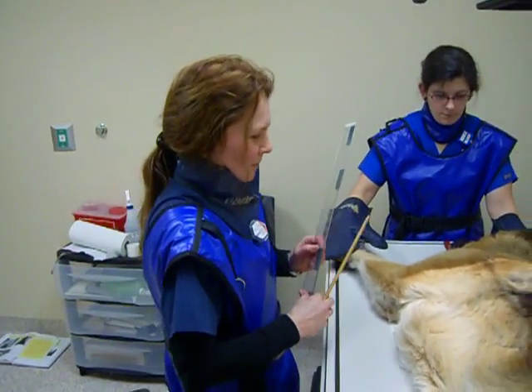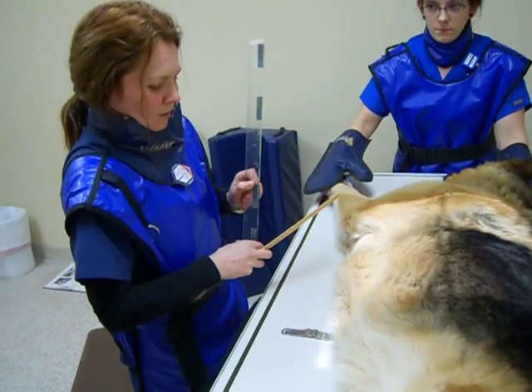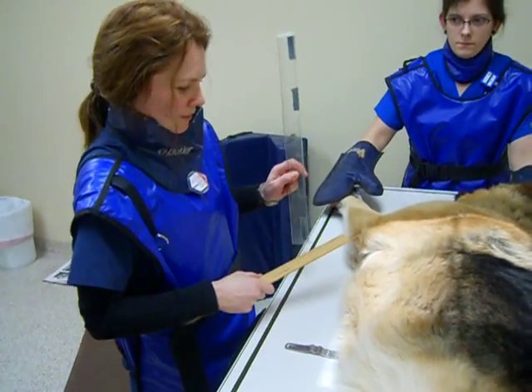I'm going to demonstrate how to position and measure for a right lateral thoracic radiograph on a 75 pound German Shepherd.